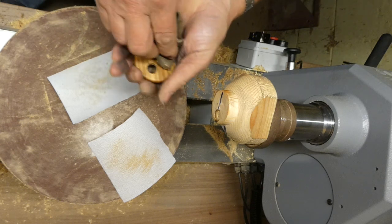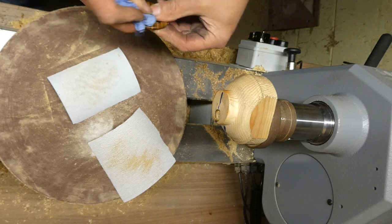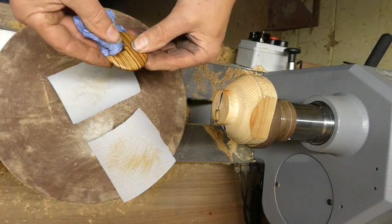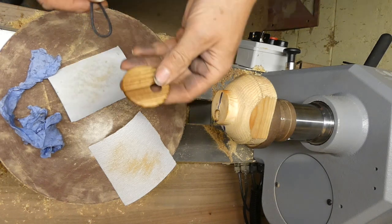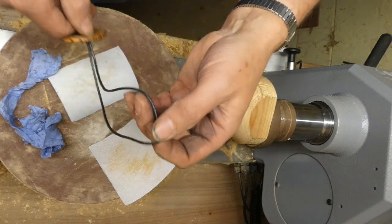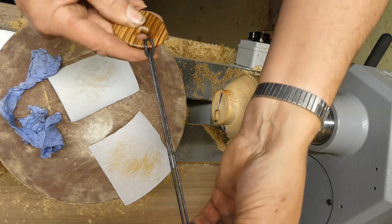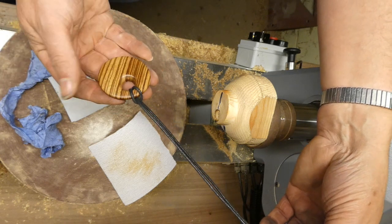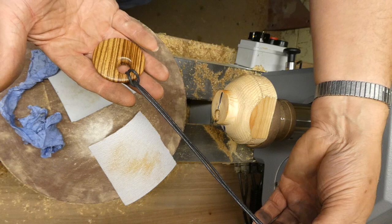A bit of wax on the back. Get the cord through the hole, through the cord, pull it up and there we have it — nice little wooden pendant with an off-centre hole, nice for a little craft show or something like that, nice and simple and quick.